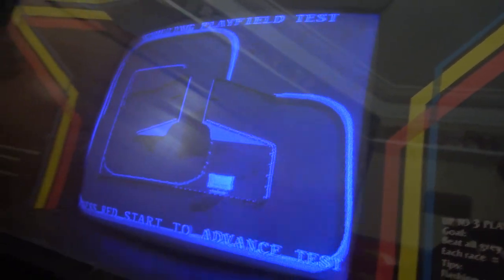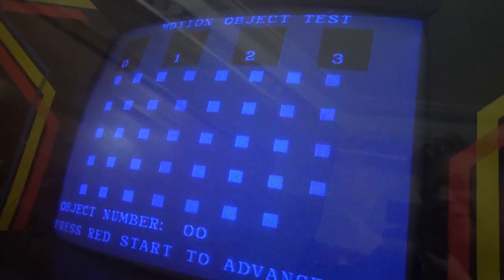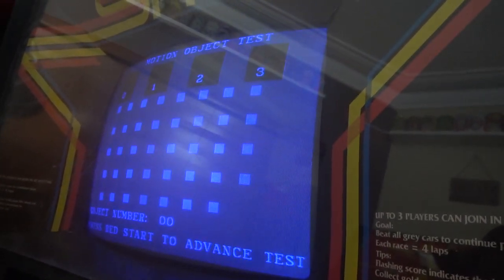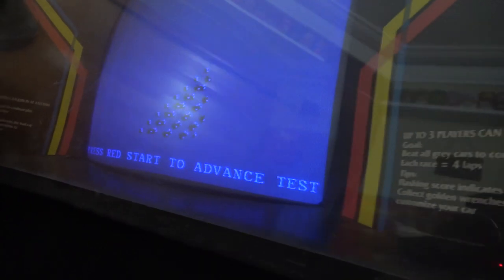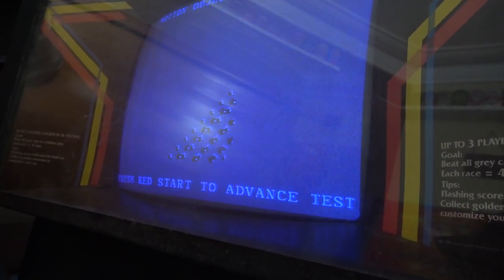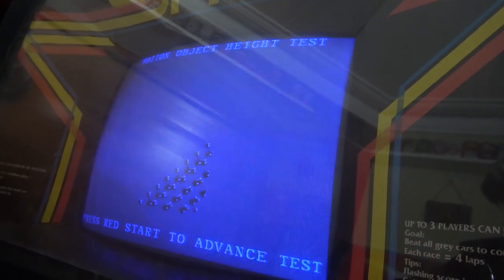In the motion object tests, spinning the wheels produces no movement — no connection through to the controls. Considering we've only swapped the ROMs, there must be some issues with the ROM set. I'm going to see what can be salvaged, but the bottom line is I'll probably need a whole new set of ROMs to be sure, which is unfortunate.